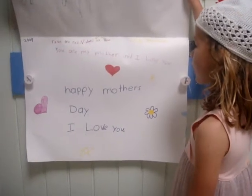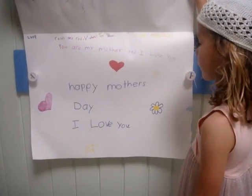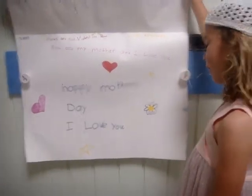You can also see what's inside. I'll read it to you. Roses are red, violets are blue. You are my mother, and I love you. Happy Mother's Day. I love you.